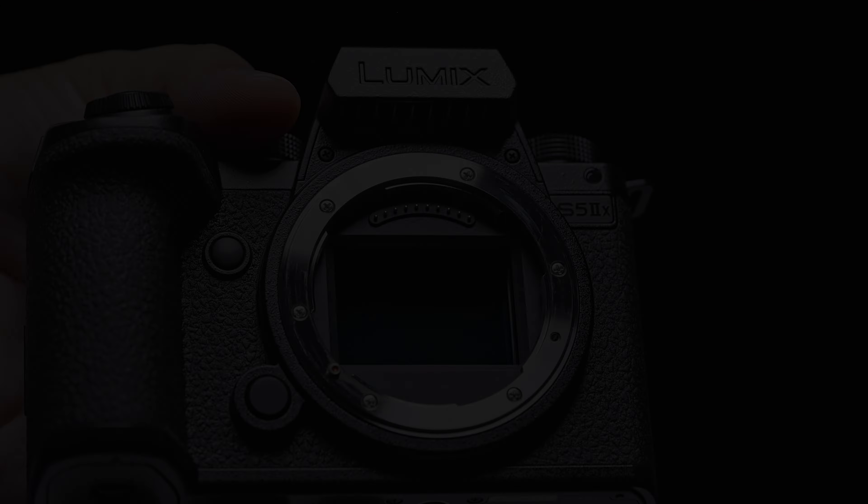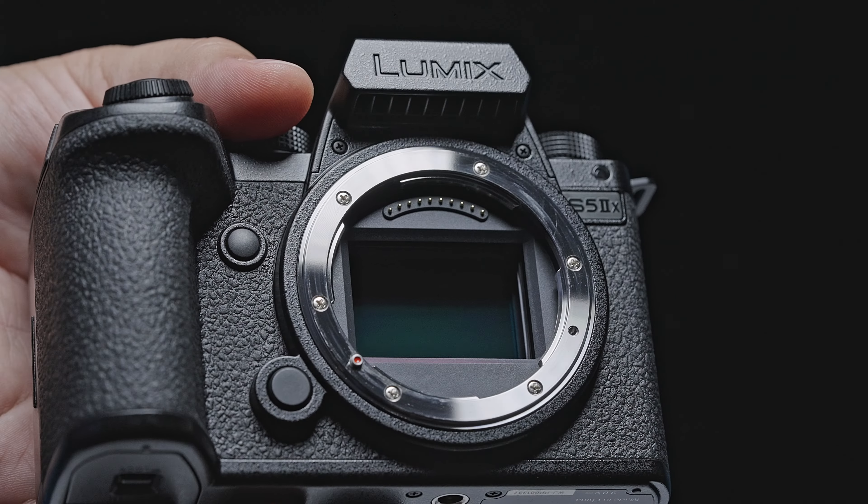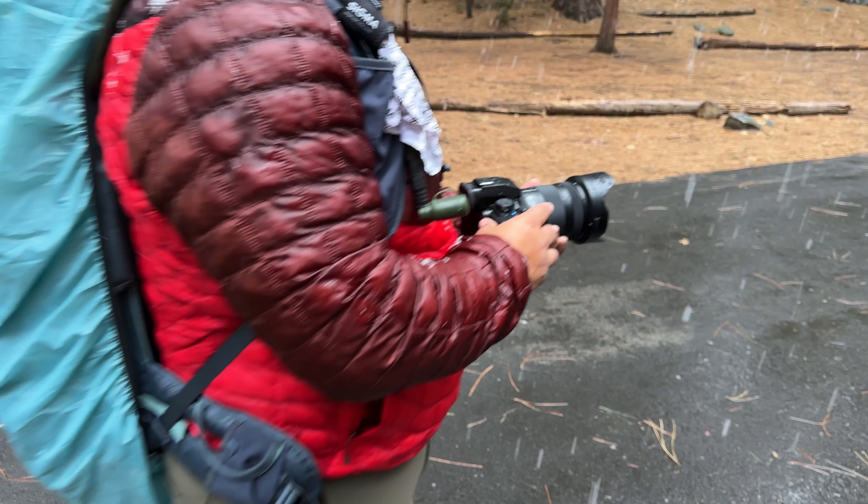Something to note is the S52X's fan ports located near the EVF. I just made sure there was no rain getting into those holes and it was perfectly fine. If this is a problem for you, I would definitely recommend going with the S52 as it eliminates the vent holes and is better weather sealed overall.